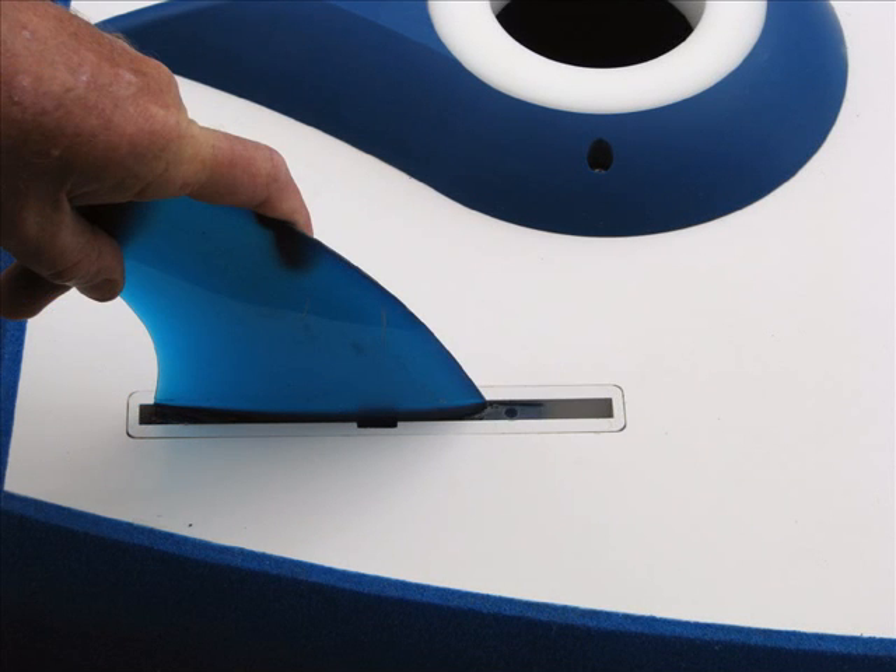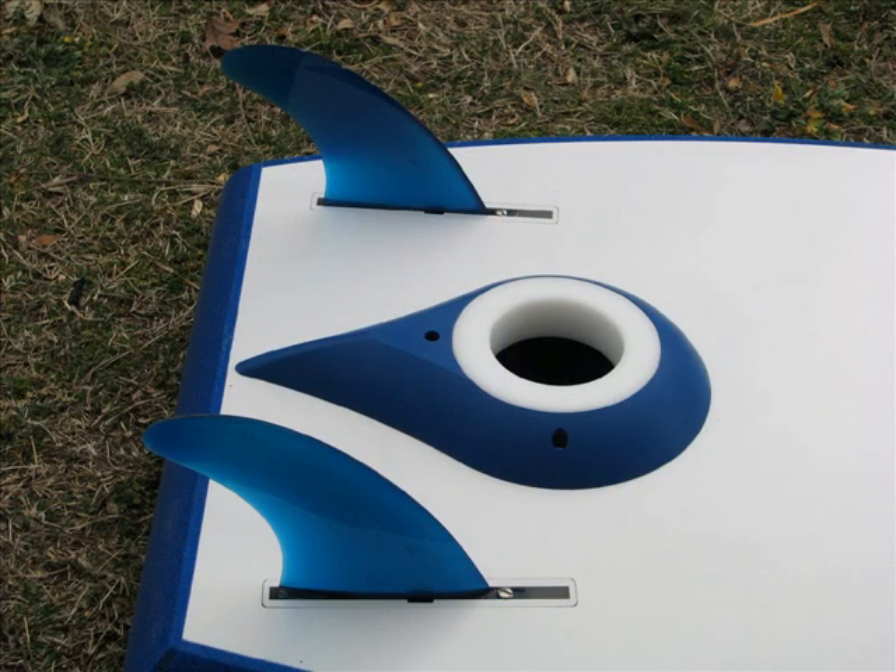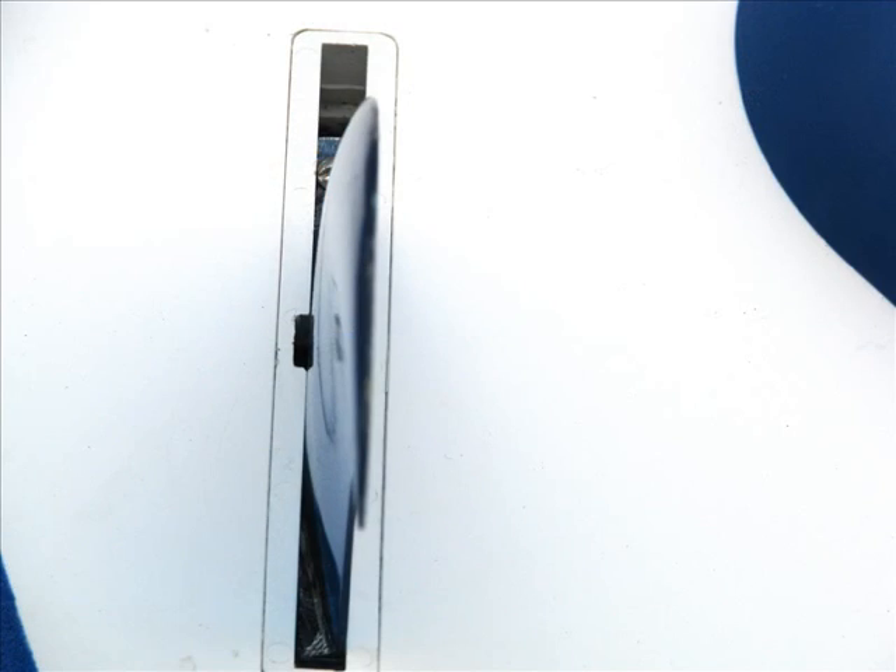Slide the fin back along the fin slot towards the rear of the Hydroboard. When the fin has been pushed to the rear, lower the front end of the fin assembly. Secure the fin assembly with the screw through the front screw hole of the fin, ensuring that it goes through the fin lug. Note that the curved face of the fins are to the outside of the Hydroboard.